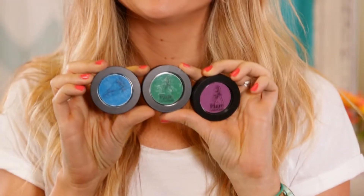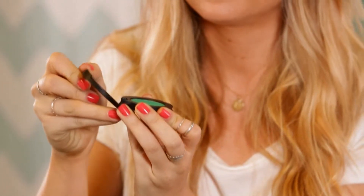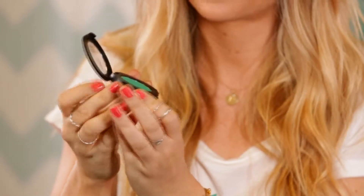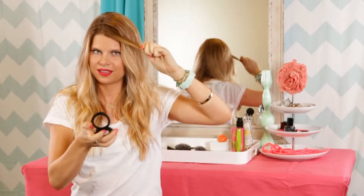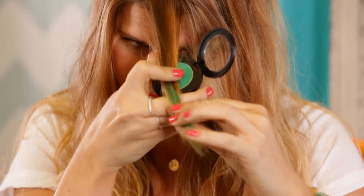Here are our colors. All you do is open the container — we're using green. Take a section of hair and glide it on, and you want to coat both sides of each section.